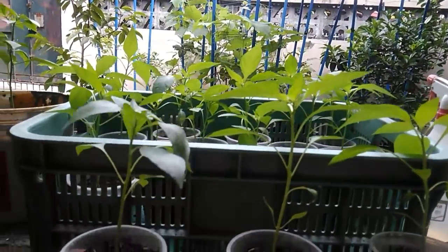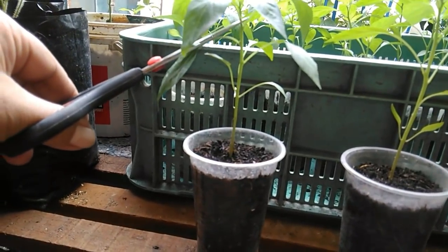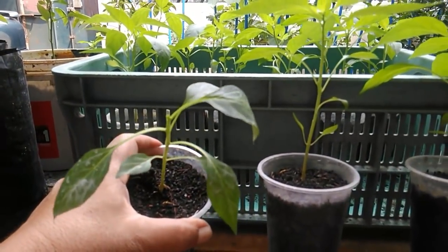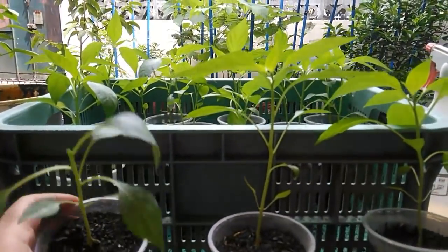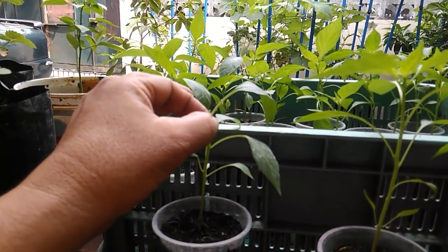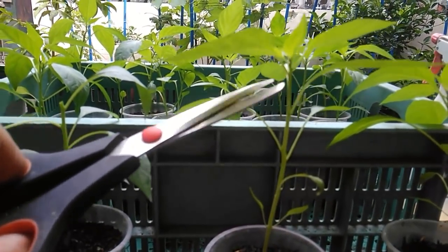Now let me show you how to top the pepper plants. We have the pepper seedlings here. I'm going to cut the top portion at a slightly angled position. When you top your pepper plant, it's better to leave at least four mature leaves as much as possible — the leaves are needed for photosynthesis. Make sure you cut at the point where the stem is already a bit strong, not at the very tip. I'll cut in this lower portion instead of cutting at the very top.